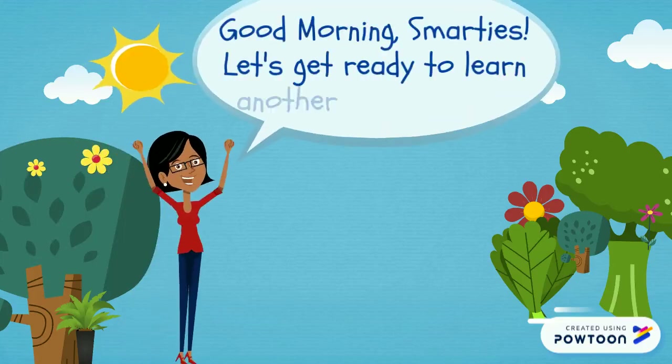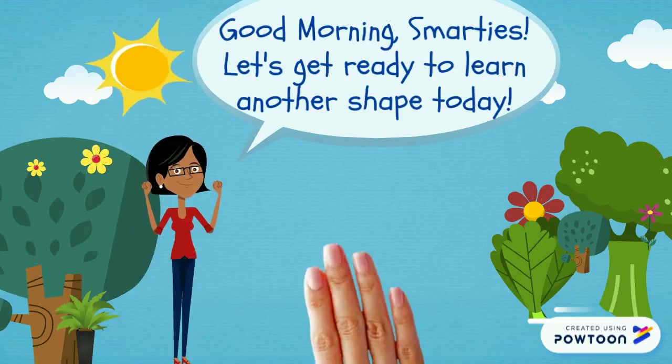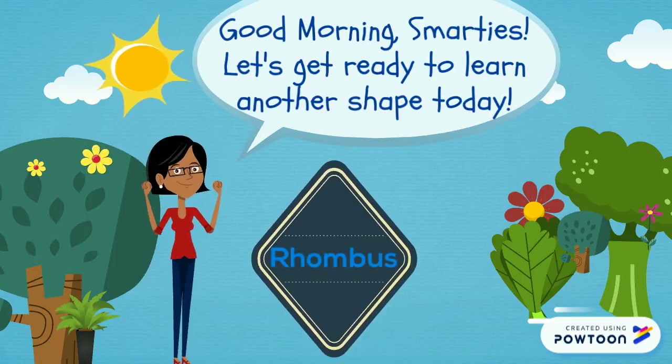Good morning Smarties! Let's get ready to learn another shape today. Today we are going to learn about the rhombus.